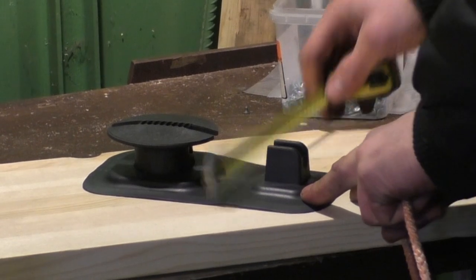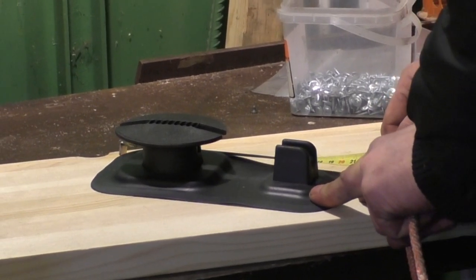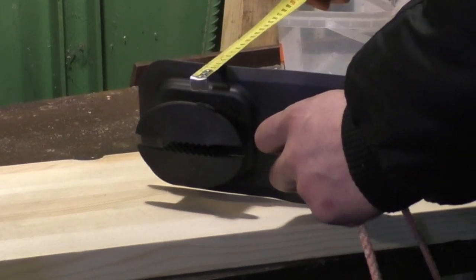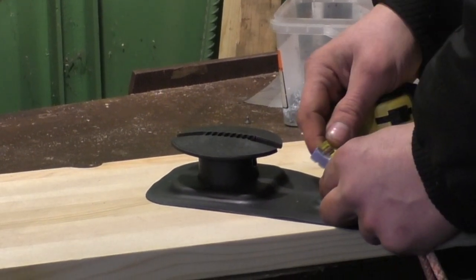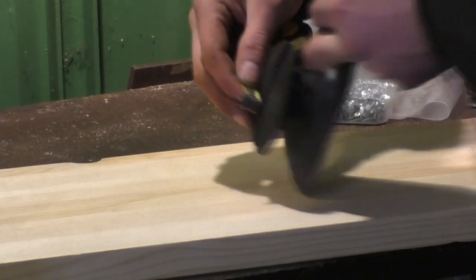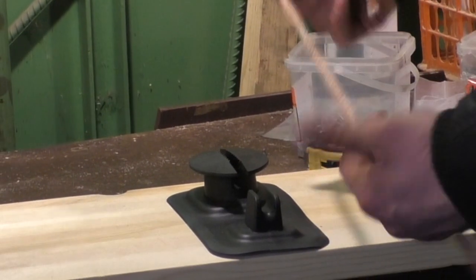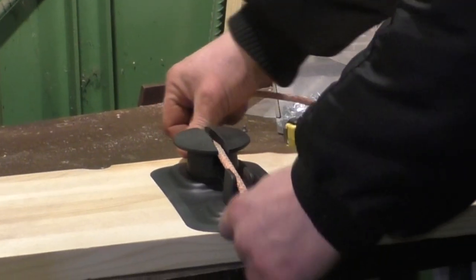The width is 10.7 cm, the length is 22 cm, maximum height is 4 cm, slot width is 1.5 cm, and the inner diameter is 8 mm. The standard for the hook is 8 mm, so it fits quite well.